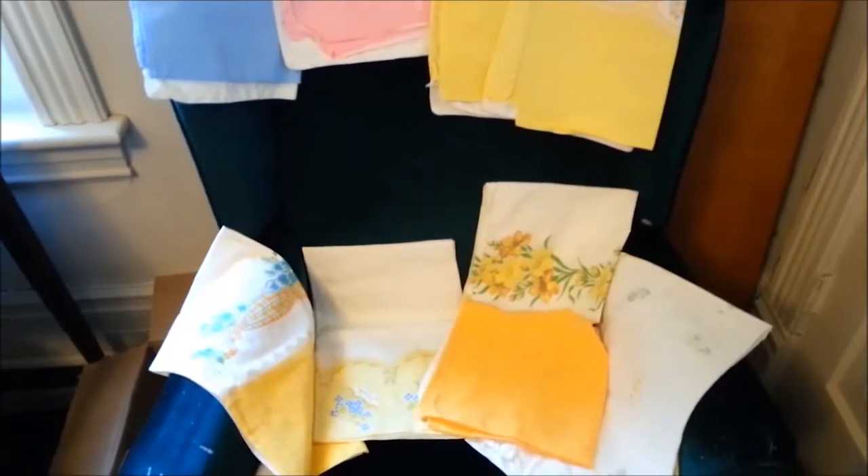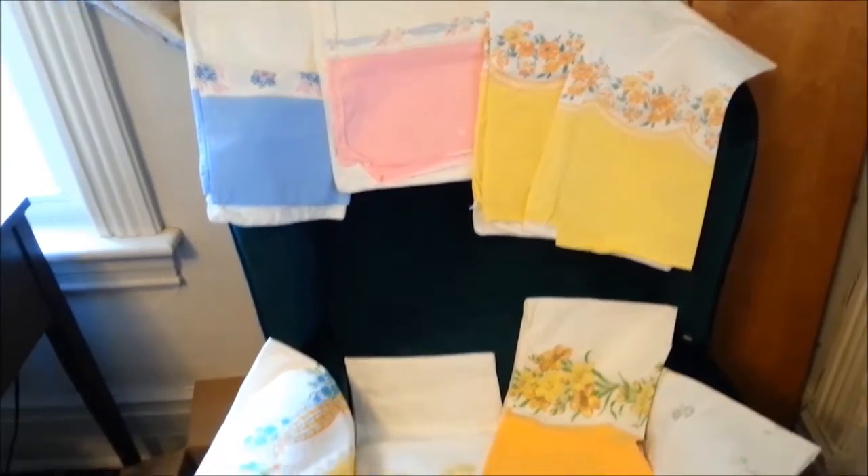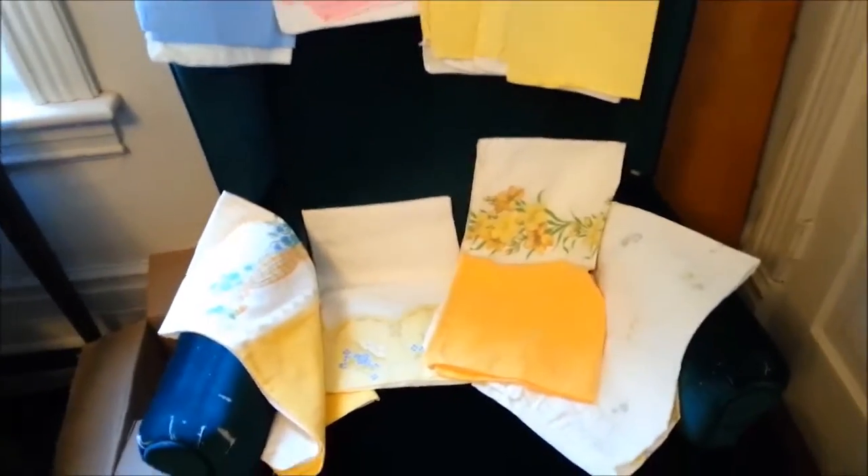So these are the eight that I managed to win a bid on. They are gorgeous. I'm afraid to use them — I might just go ahead and keep them as display pieces.